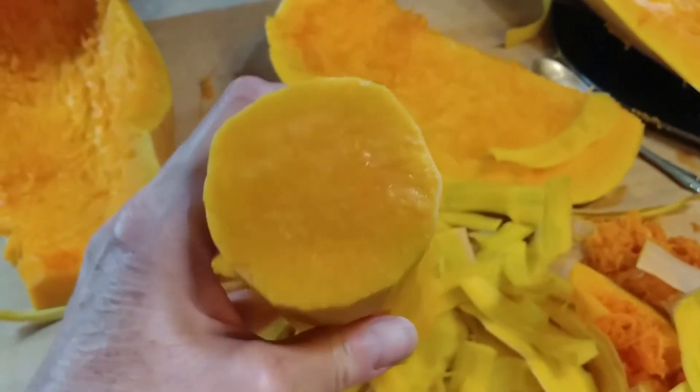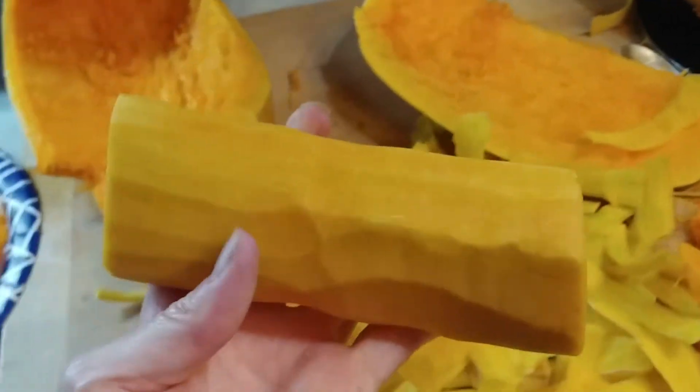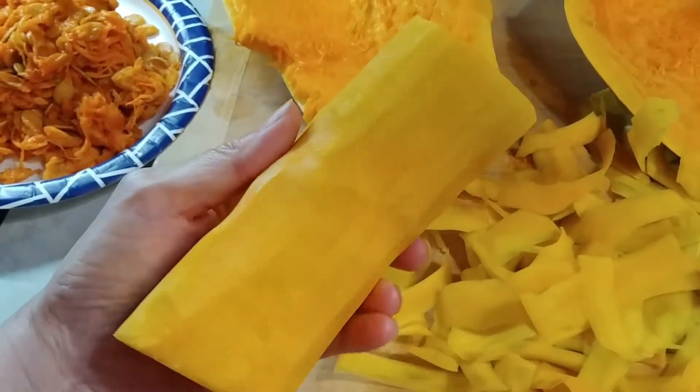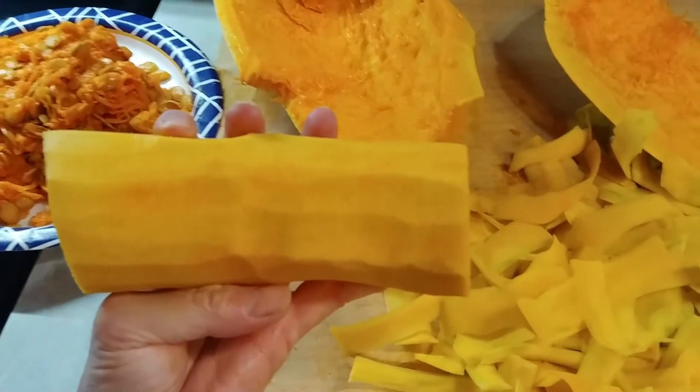I finished peeling it — there's no more of that rind stuff around it. That was a little chore in itself. But if it's good, anything that's good is worth the work that you put into it.